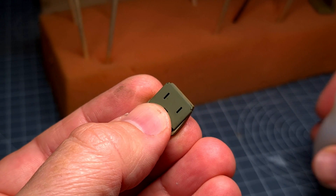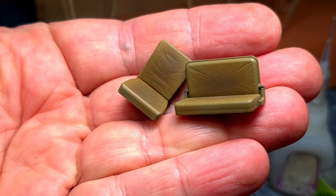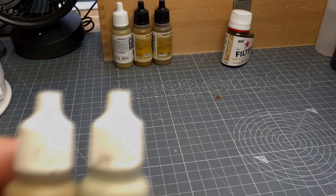At this point I assembled the driver's seat, which was still in two parts. For the next step we will need to have the seats in their final position. There you go — the driver's seat and the larger passenger seat.